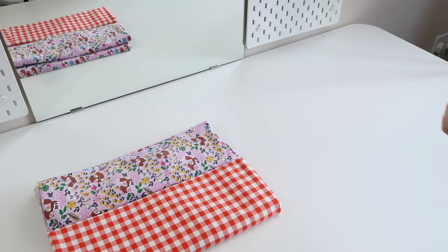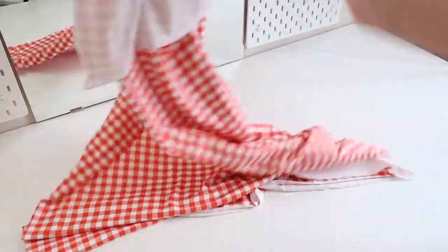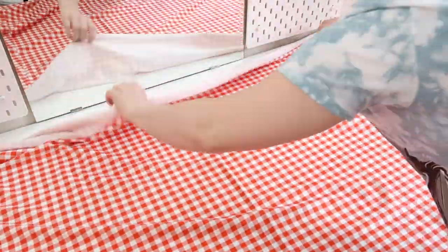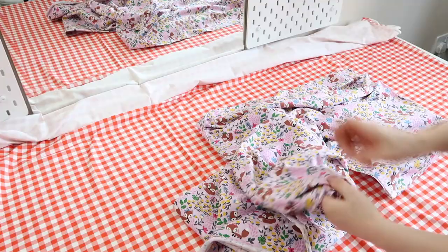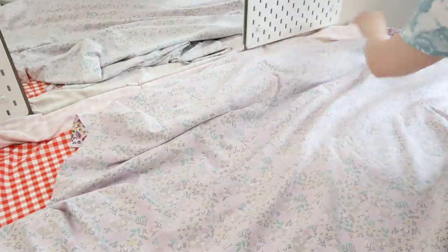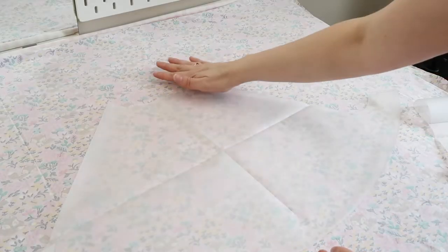Now I'm just going to start laying my fabric out ready to cut the pattern pieces. To make things easier, I'm going to call this fabric A and this fabric B. I'm going to start with fabric A and lay that down with the right side facing up. Then I'm going to take fabric B and lay that with the right side facing towards the right side of fabric A.